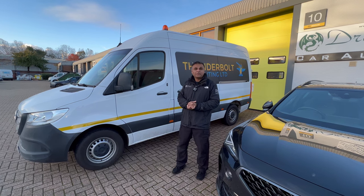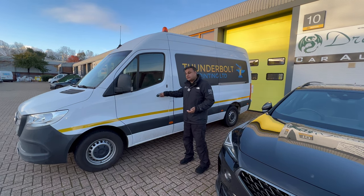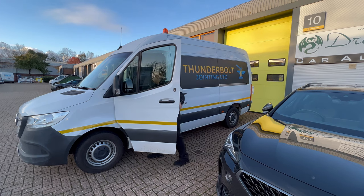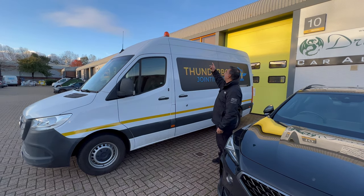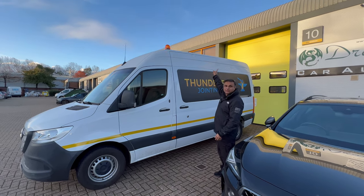Here we have a Mercedes Sprinter and what we've done, we've fitted beacons. Let me just show you that — so that's turning it on. If you have a look on the roof, got a beacon that side and a beacon on the other side.